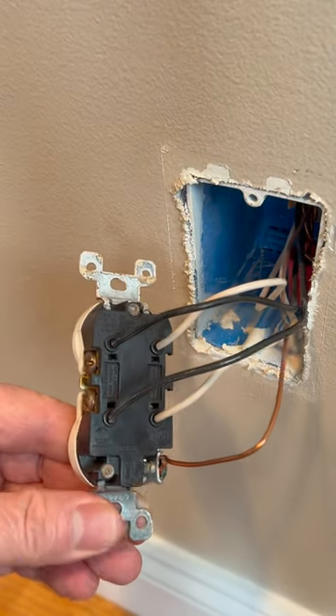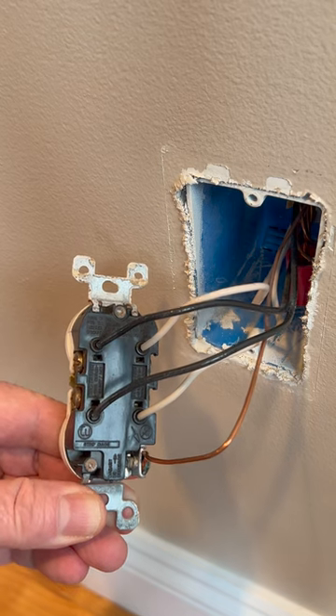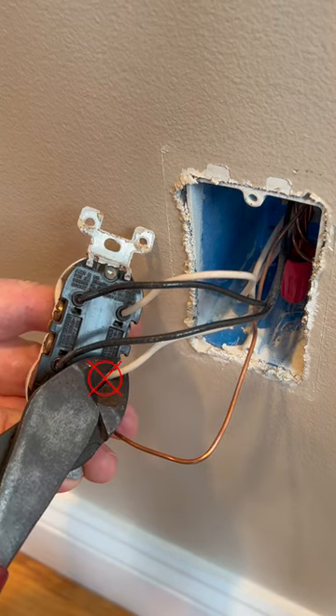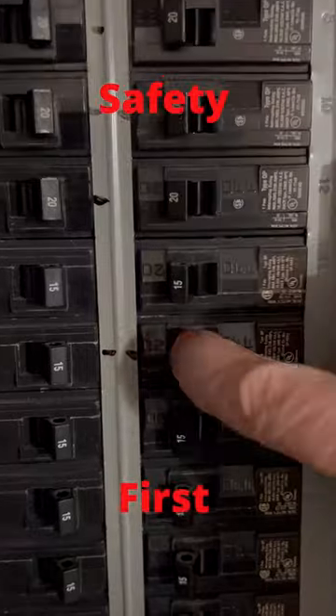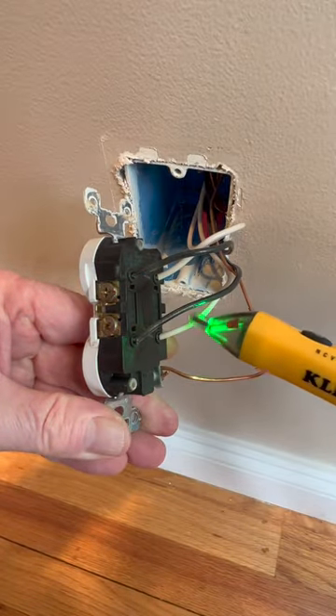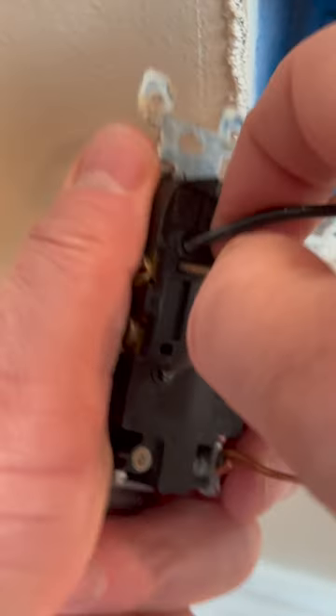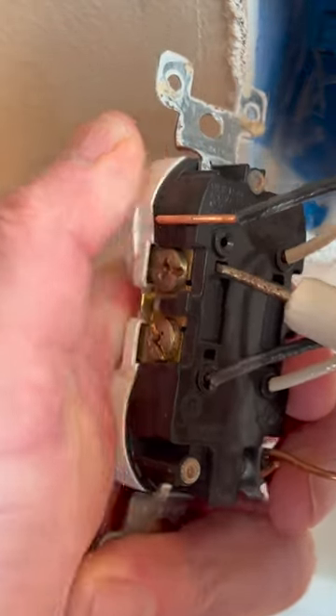If you're changing out devices that use these backstab quick connects and you're having a difficult time removing the wires, there's no need to cut the wires off. First, turn off the power and then verify the power is actually off. Next, we'll use a small screwdriver to press in on these little openings while also pulling out on the wire, and the wire should pop right out.